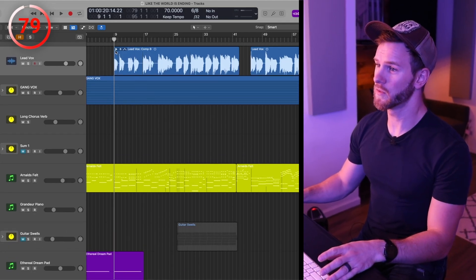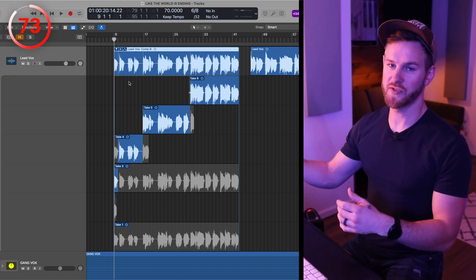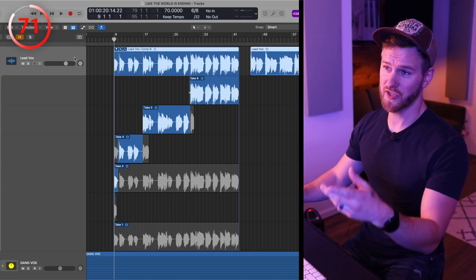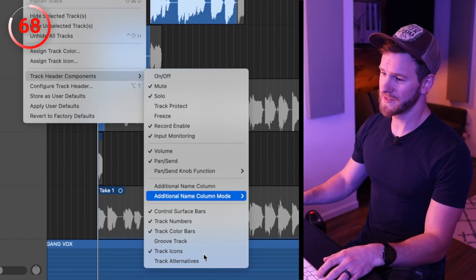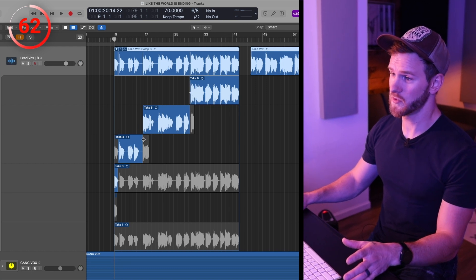Number three: don't ever delete your take folders. In Logic, if we record a vocal and we have all of our different takes, you never want to delete this. You can do this in other DAWs — Pro Tools has this option as well. Go to Track Header Components, Track Alternatives, and you can duplicate the track. So if you have a comp that you want to use — a combination of different takes — when you want to take care of pitch correction, tuning, and other processing, you don't want to be doing that within an actual take folder. You want to be doing that on a flattened track, but don't delete the take folder. There are circumstances where you might flatten, delete the take folder, then realize you wanted to use a different take — and you deleted it. Don't ever delete it.